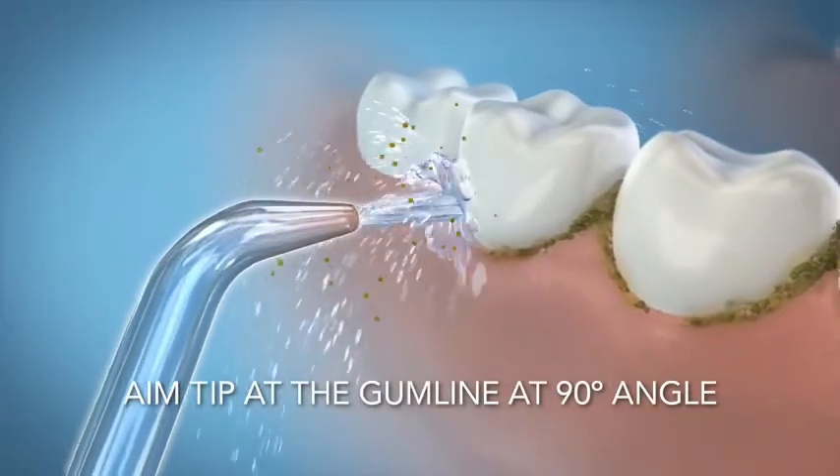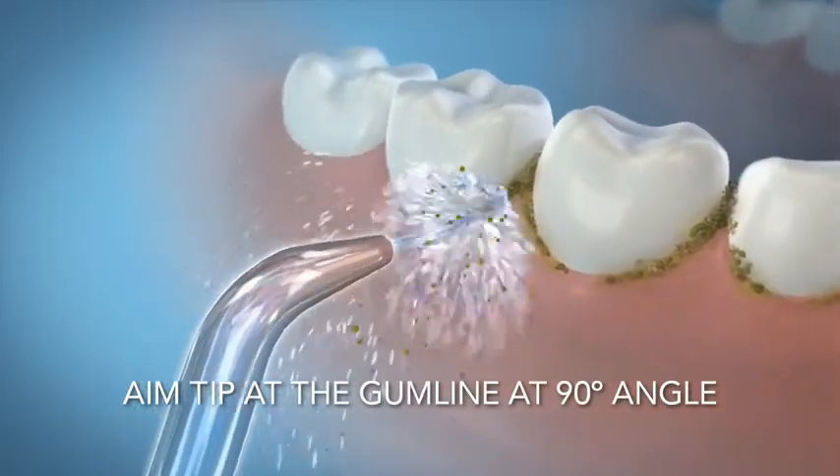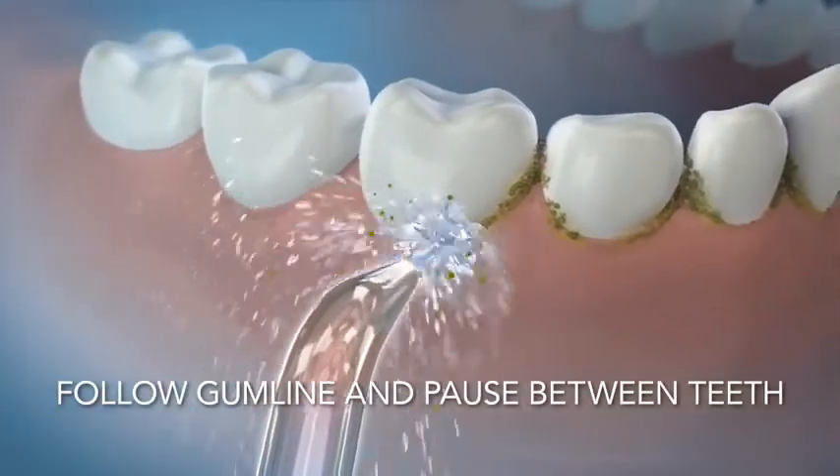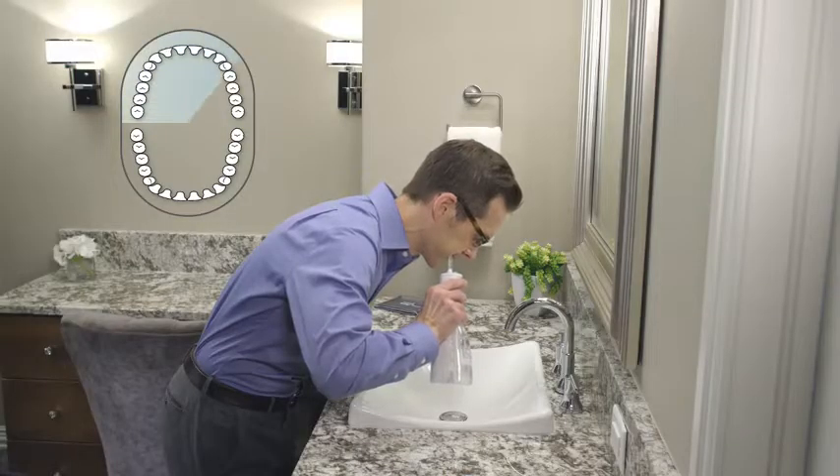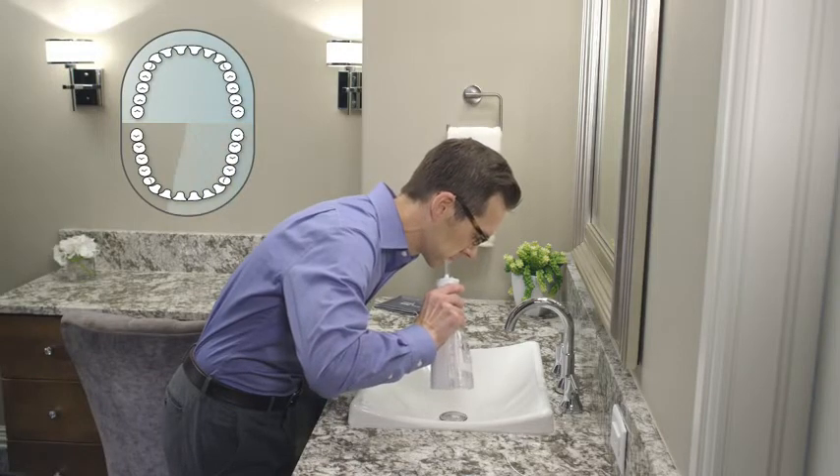Aim the tip at the gum line at a 90 degree angle. Starting with the back teeth, follow the gum line and pause briefly between teeth. After completing the front and back, clean the bottom teeth in the same way.